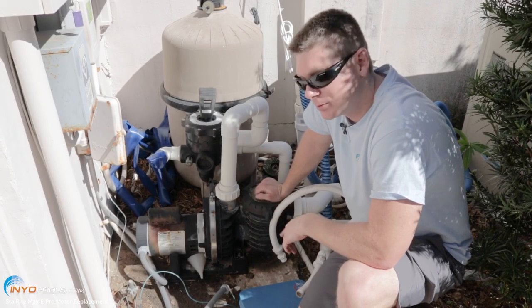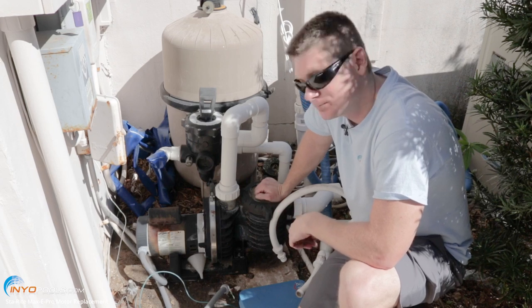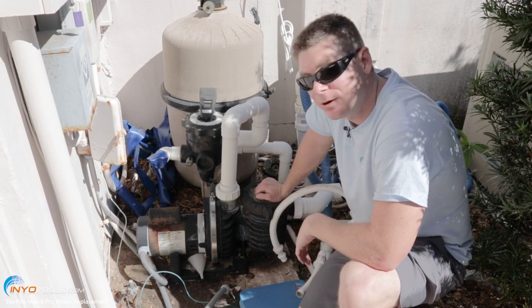Hey, it's Ron from Minio Pools. Today we're going to show you how to replace a motor on a StayRight Maxi Pro. First thing you want to do is go ahead and shut the power off at the breaker.